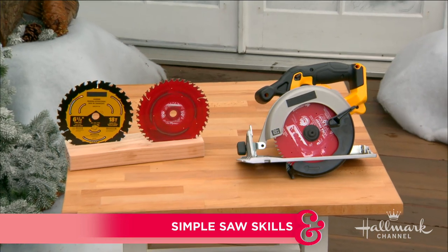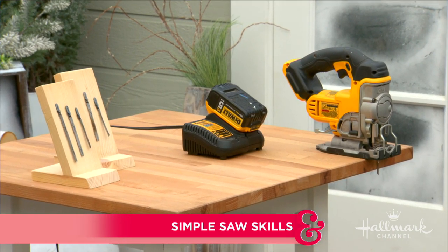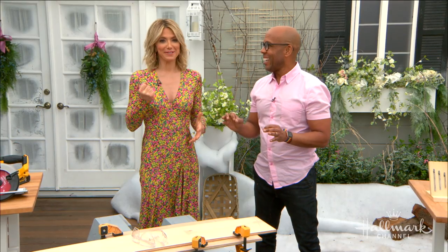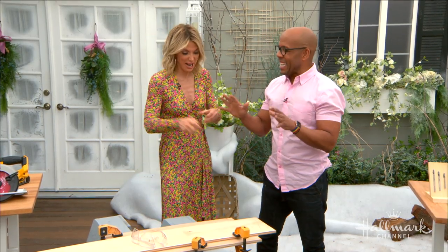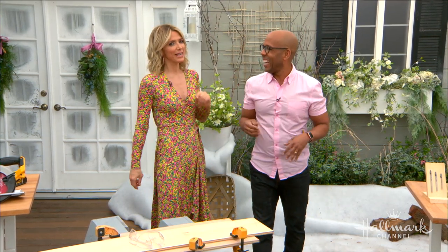We want to make sure that we're all comfortable using all kinds of saws. A lot of the time we try to help you out at home, but beyond really basic stuff you're going to have to start using saws on your own to get to that next level. And it's not intimidating at all — it's just the sound they make. Just think of it as a mixer, like a KitchenAid mixer, just a little more dangerous.